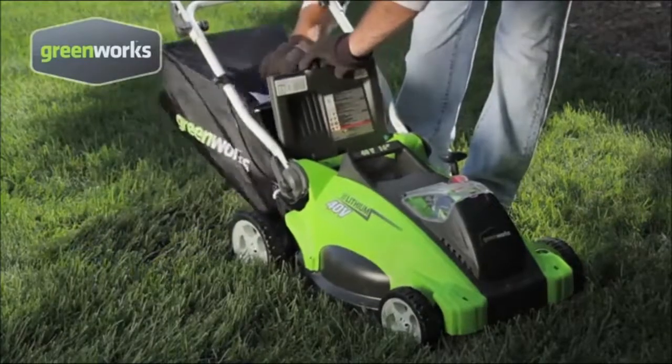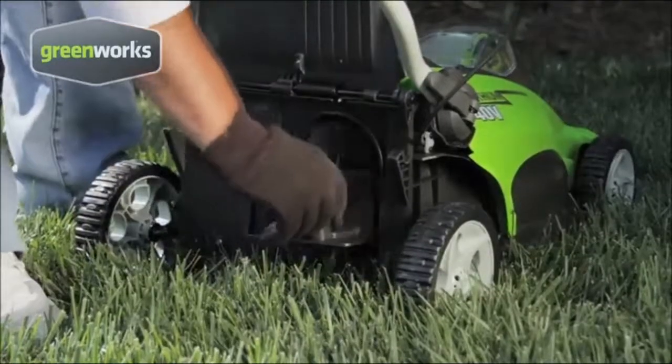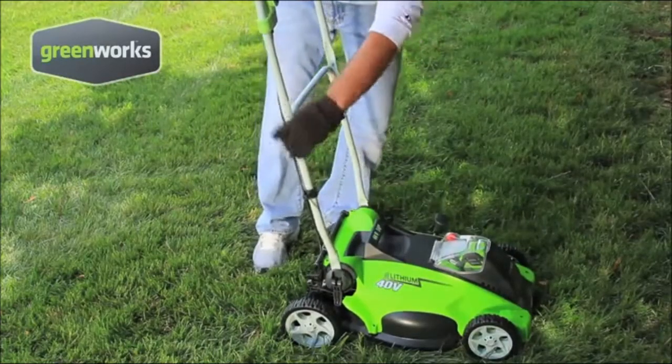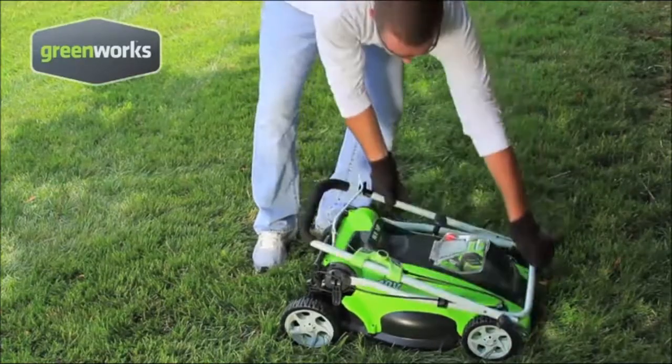With this two-in-one mower, you can choose to bag or mulch the grass clippings. And when you're finished with your lawn, the easy fold system is great for storage or compact transportation.